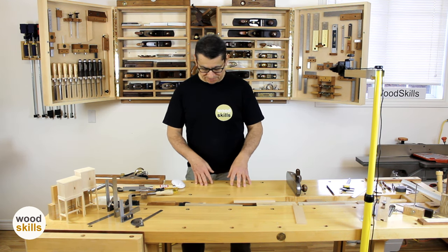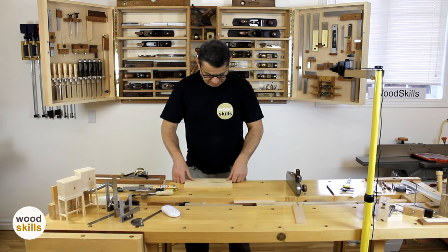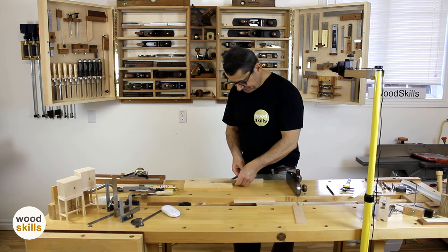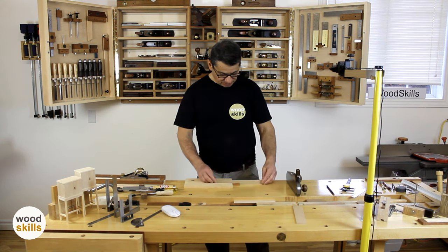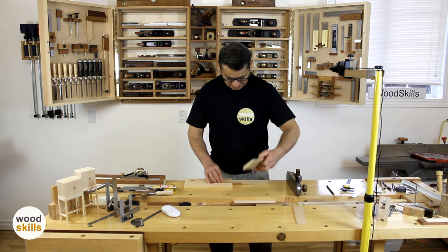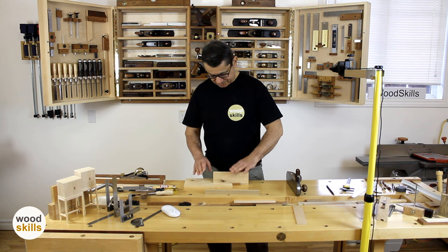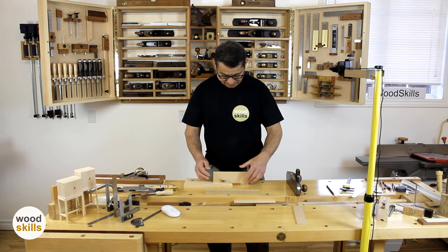If you're hand planing multiple boards, I'll give an example. This is a bird's mouth plug-in jig that I use for some work. This works with two wedges — I piece it in, and this allows me to work the edge of a small board. I can easily attach and wedge this in. It's an excellent little jig that plugs into your workbench and allows you to work small edges.